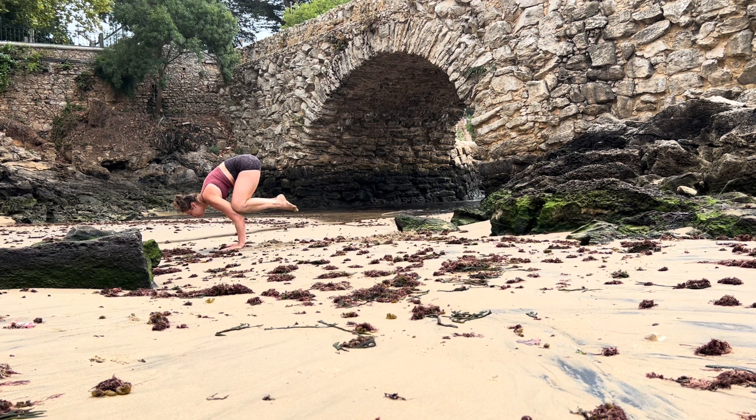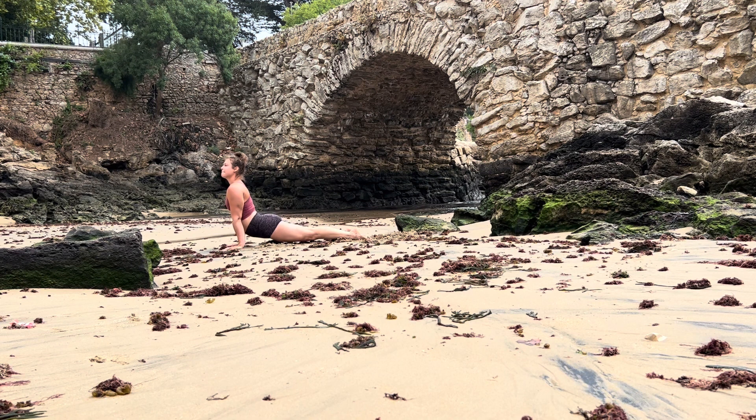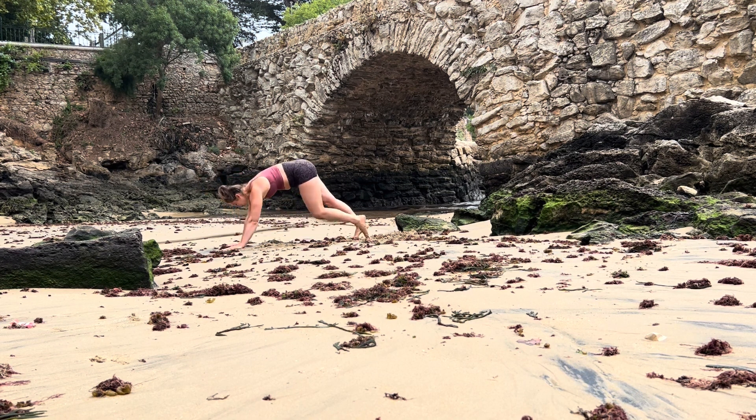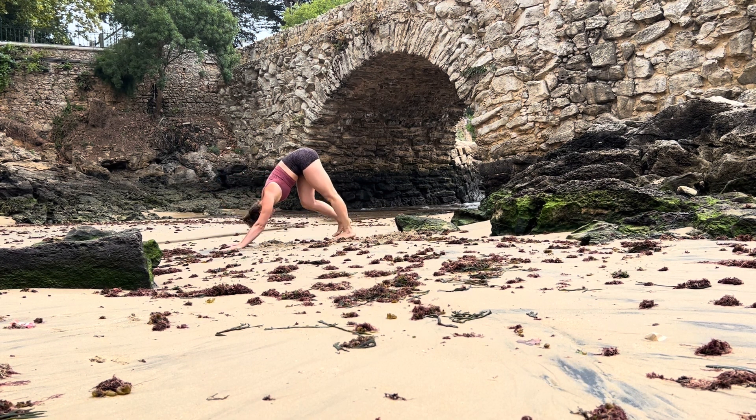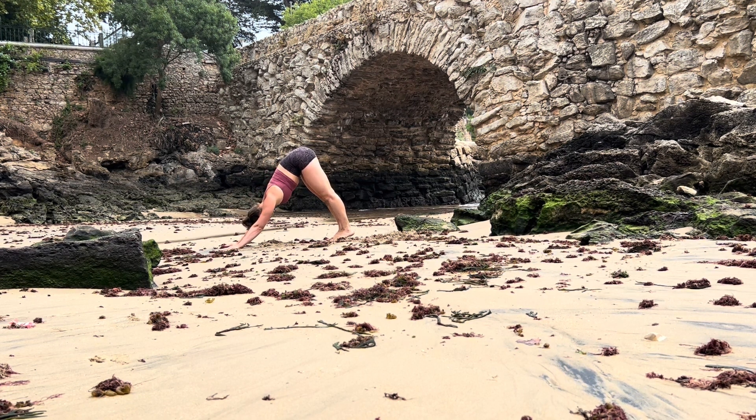Exhale lift your hips into downward facing dog. Take an inhale, exhale, let it out. From downward facing dog, lift your right leg behind you into three-legged dog, bend your knee, rotate your right hip open.